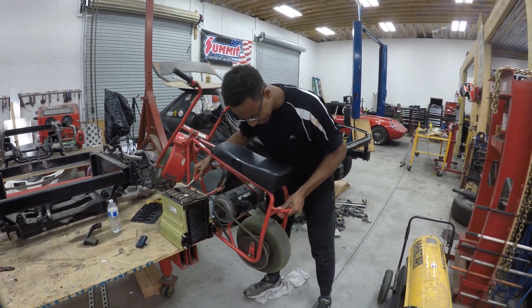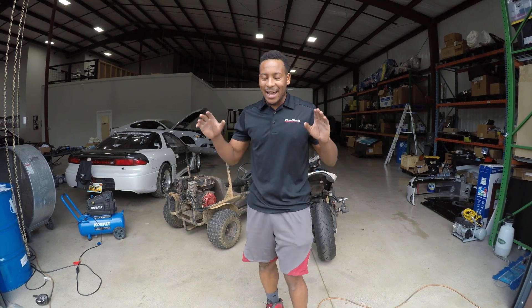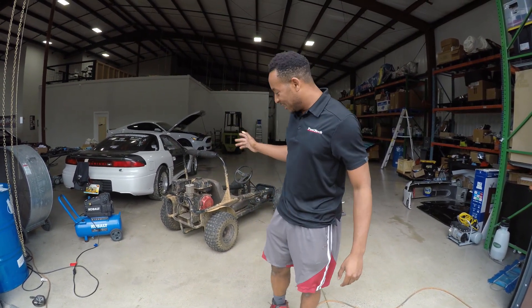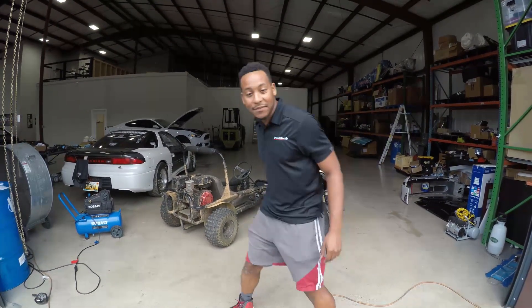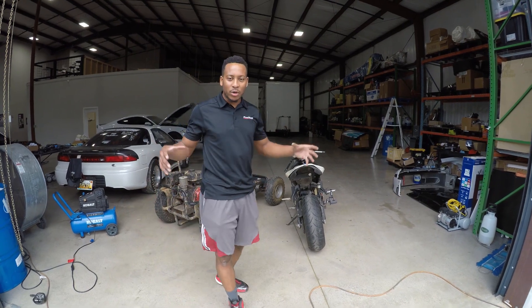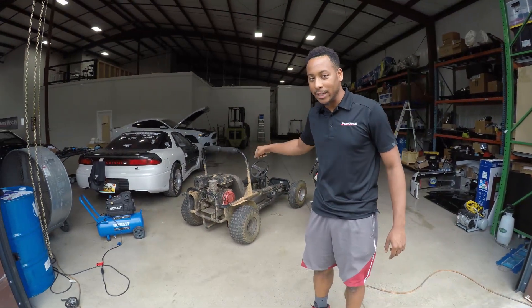This is power, baby! What is up, guys? Welcome to the YouTube channel Invoke Performance. I'm Rashad, and I have some insane new content for you. As you can see behind me, I have a very large go-kart frame and the budget electric motorcycle build. I'm going to combine the power and things I've learned from the budget electric build to build a high-powered mud-thrashing dune buggy.